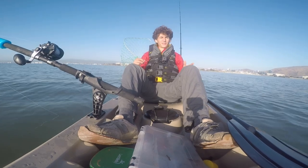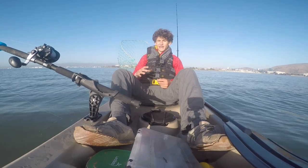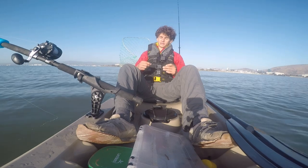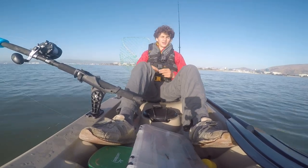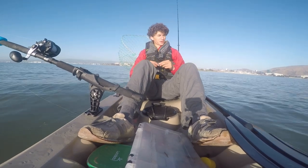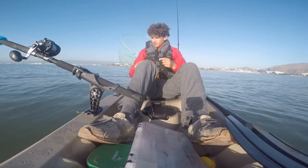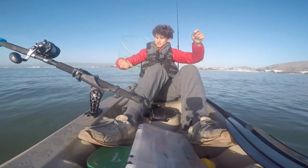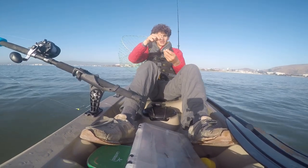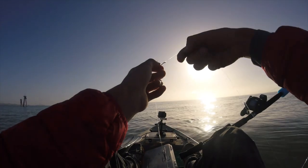Hey guys, welcome back. I'm back out on the kayak this morning, back out in the South Bay. It's about 7 a.m. and high tide is in about an hour. I'll be fishing for halibut this morning, looking for a keeper halibut. As for my rig, I won't go into super specific detail — check out my last halibut video for that — but the basic principle is I've got a six-ounce sinker so the bait bounces along the bottom, and a halibut rig with a sliding snail knot so I can put different size baits on.